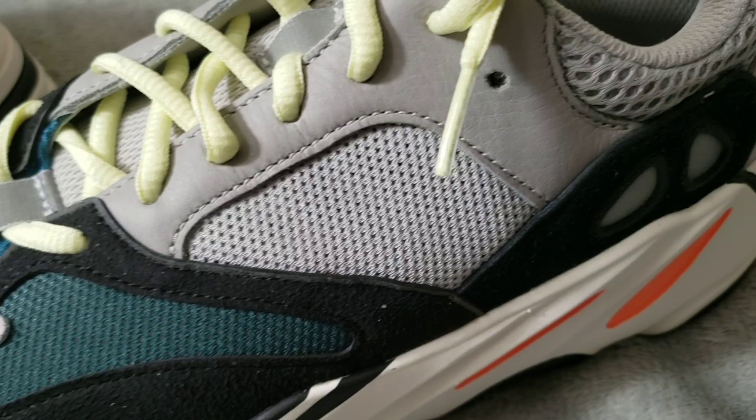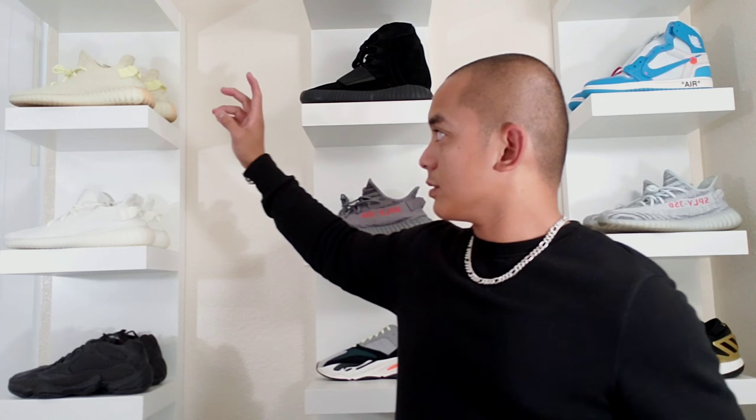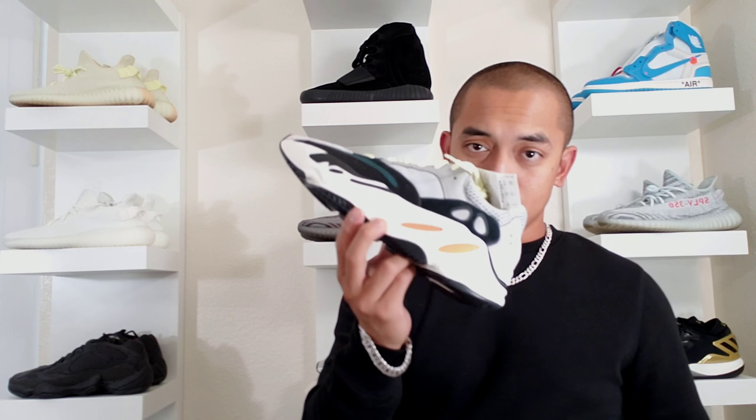Like I said, this may be the most comfortable Yeezys. When I tried this on, this is actually bringing me back to my true size, which is a 9. Most of the other Yeezys, like the 700s or the 350s, I go 9.5 in those — that's a half size bigger than my normal size. But this one is my true size, a size 9. I haven't worn the 500s yet, but on the 500s you should also go true to size, same as on the 700s.